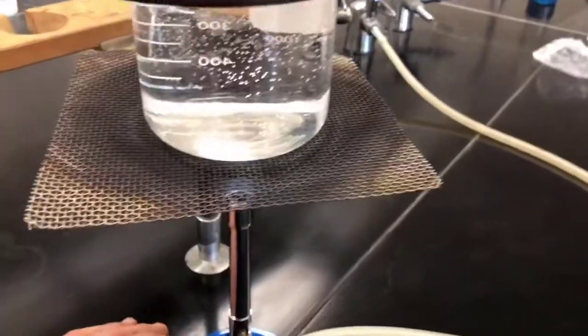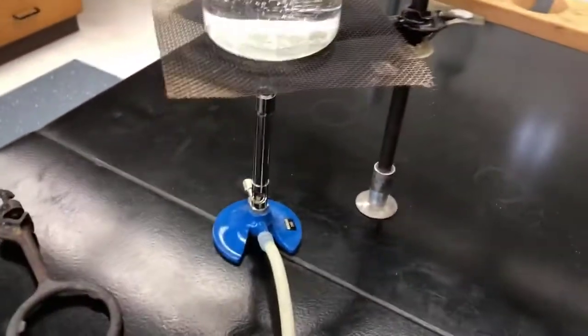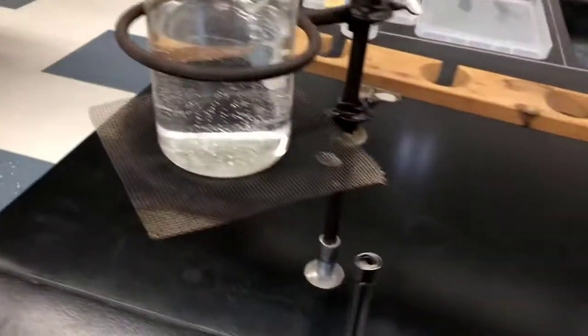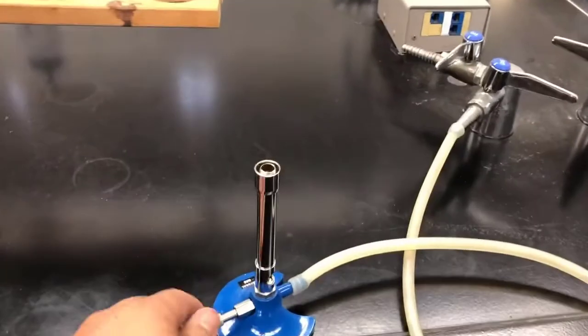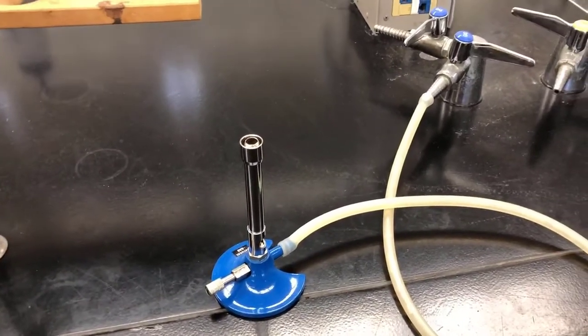So if you come down here and it's too hot to handle — which it's not at this point — what you can do is simply go to the gas and shut it off. You can slide it out from underneath just by pulling on the hose, and then you can turn this thing down and off, so it's not on for the next time you use it.